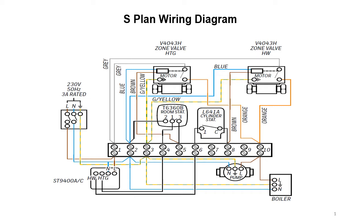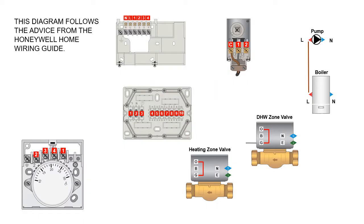What I thought I'd do is put this into a more interactive diagram and walk through how to wire it step by step. This interactive S-plan wiring diagram should be used in conjunction with the Honeywell Home wiring guide, whether that's in the form of the booklet or the app itself.